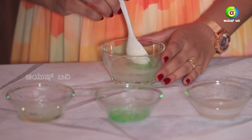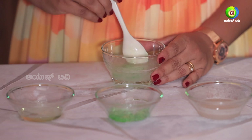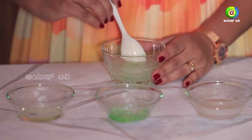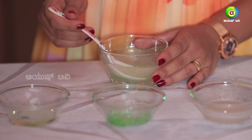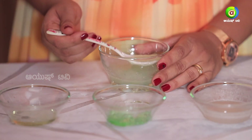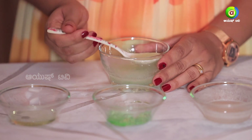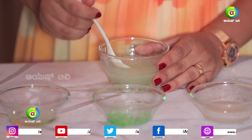Mix the oil together. Apply it to the scalp and hair for 1 hour. If you use it regularly, you will be healthy. There are a lot of hair fall problems — you can use this, it is free.